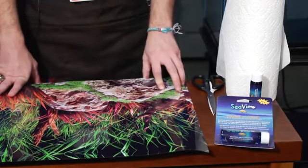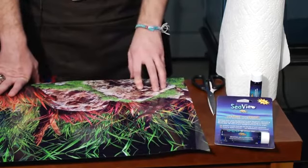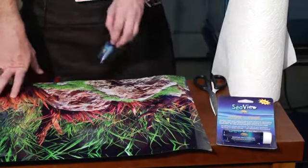Remember to always wash your hands before and after working on your aquarium. You can use Scotch tape instead of SeaView if you prefer, but if you're looking for a more professional look, SeaView will do that for you. So let's get started.